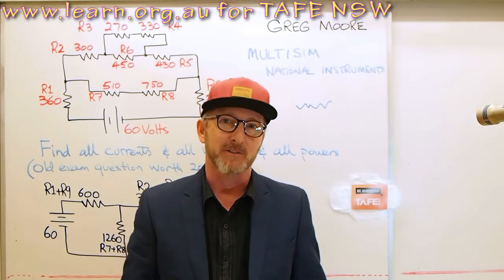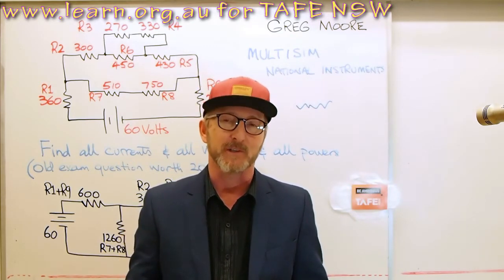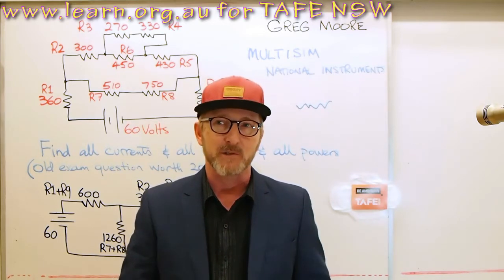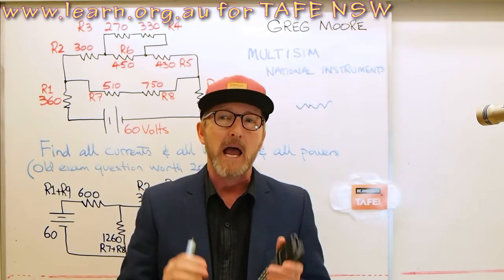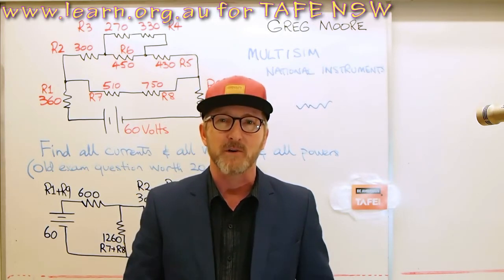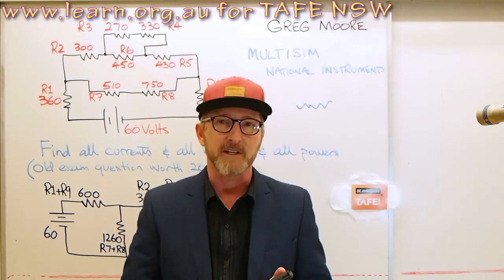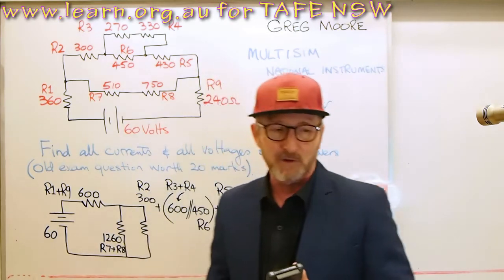Hi, today as part two to current dividers we're going to be looking at a large circuit with lots of resistances, break down that circuit into some much simplified circuitry, and then do the maths on it. Within a short period of time we should come up with some pretty good results, and I'll show you that we can use the current divider to good effect in several parts of this particular circuit. Let's have a look at the circuit then.